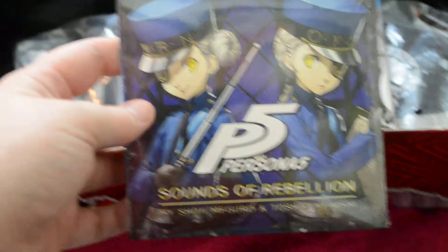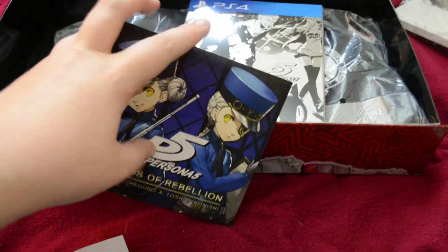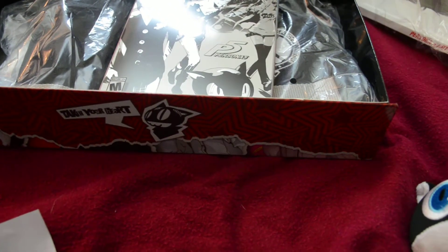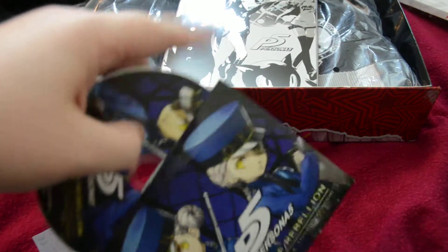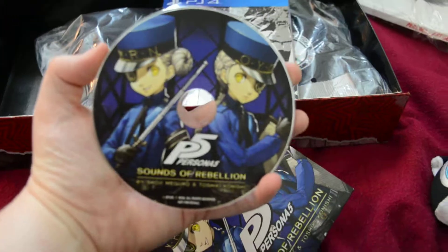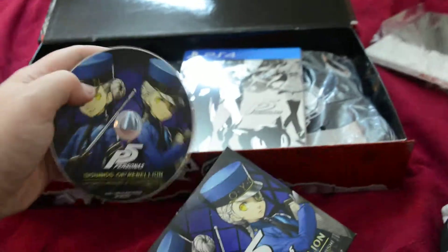One of my favorite tracks isn't on here - it's like 'The Awakening of a Thief' or something like that. Can't remember but it's really great. Let's pop that open real quick. Check out what the CD looks like. It's the top - yeah. The image on the disc is just the same as it is on the case, so not bad, pretty cool to have.